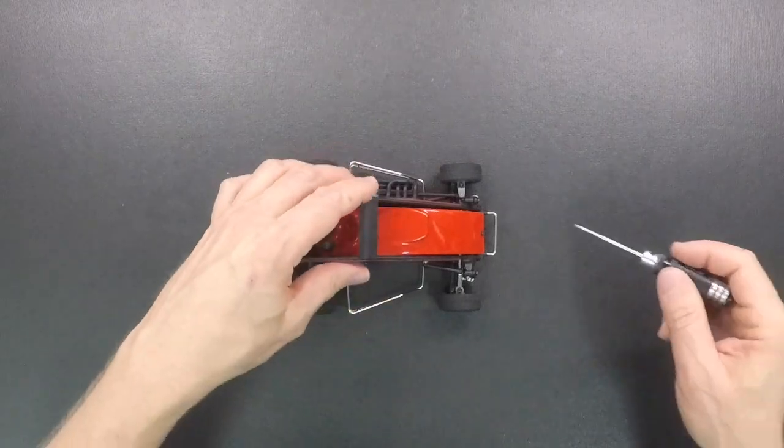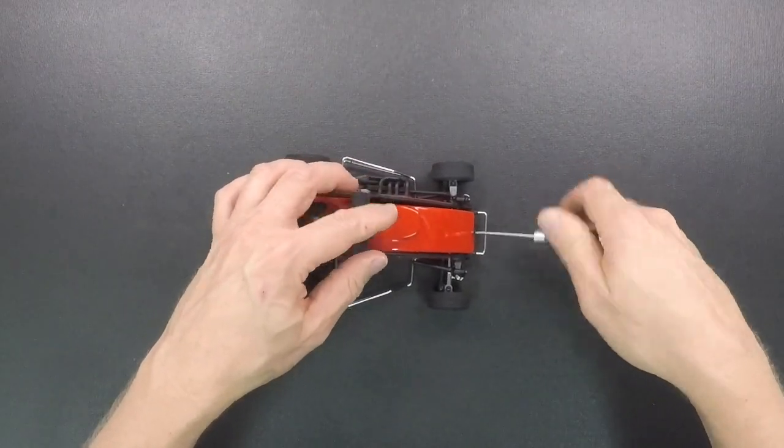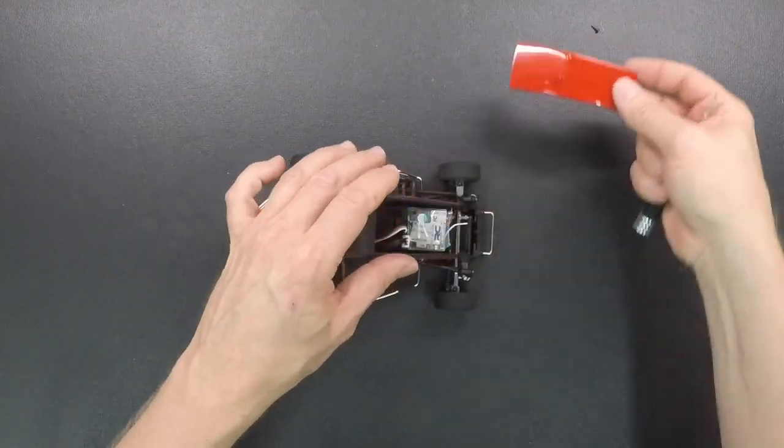So what you're going to want to do first is take the hood off. You're going to take the screw loose on the front of the hood and set that aside, then pull the hood off.